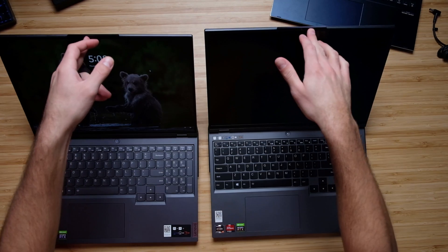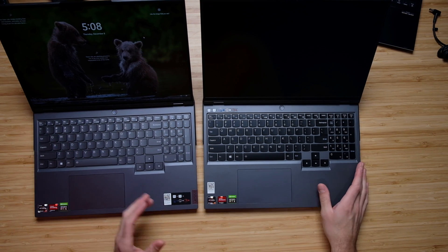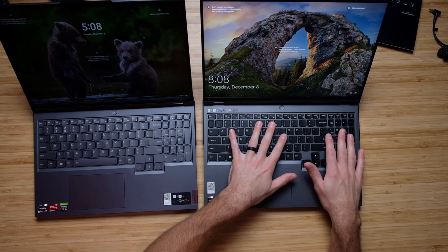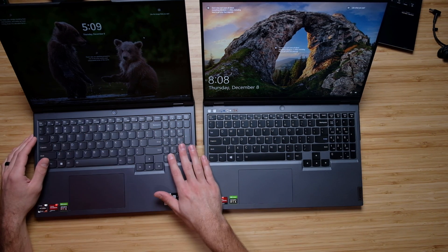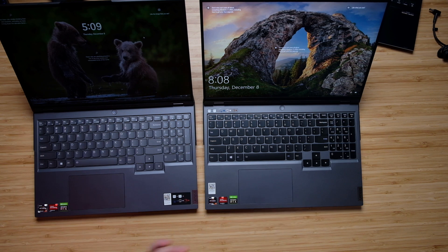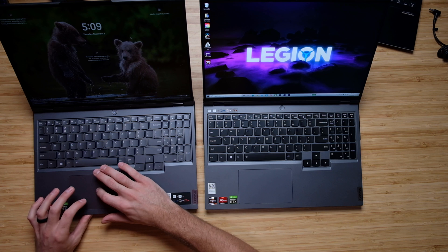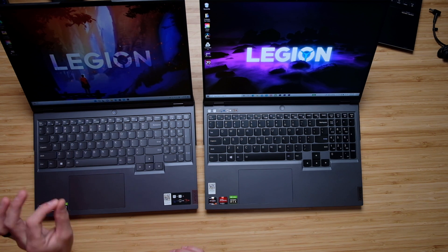Opening up the laptops, the keyboard decks have very similar layouts. The 2021 model has a black keyboard deck while the 2022 has a full silver deck. There's actually slightly more key travel on the 2022 model. Here's a quick audio sample of the keyboard and trackpad on each laptop.